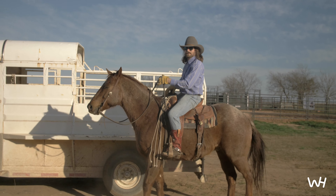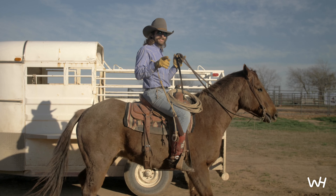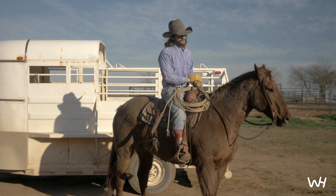Whoa! Big stop there, Boone. Whoa, Boone. Hey, I'm Dale Brisby, greatest cowboy ever to walk the earth. What have I been doing? Ranching. How hard? Harder than you.